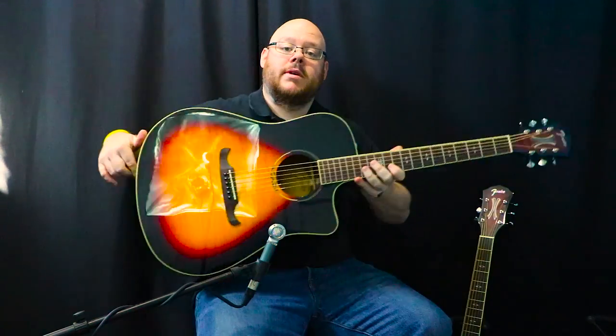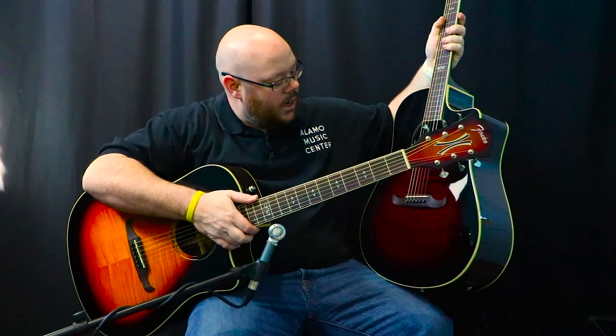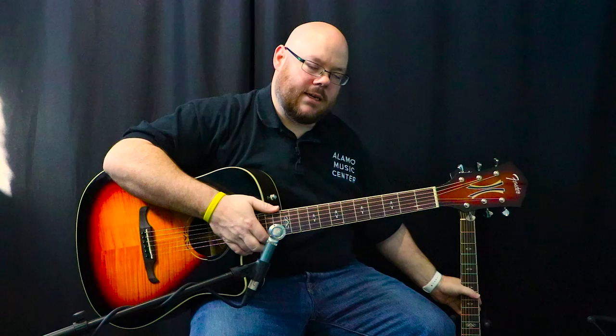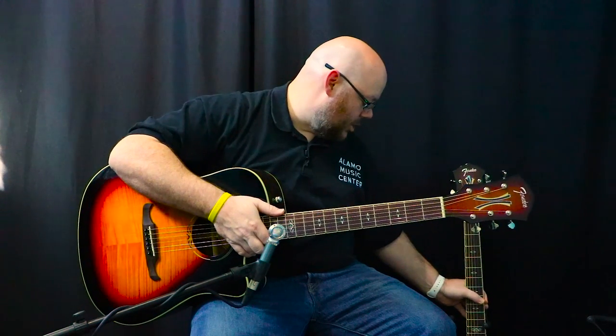It's also available in two other colors. This one right here is cherry — a trans cherry burst, which is very cool — and the inlay changes to match the finish around the rosette. There's also a faded black burst that they call midnight burst, which is pretty cool.